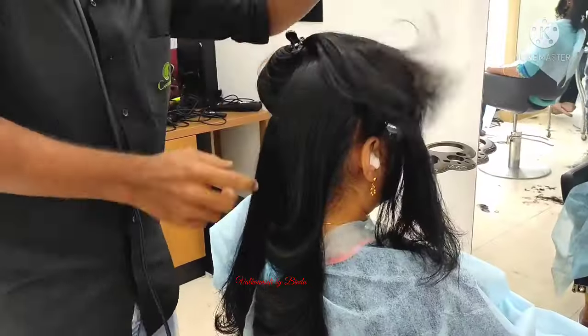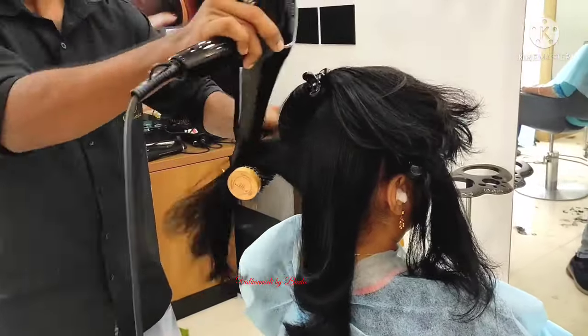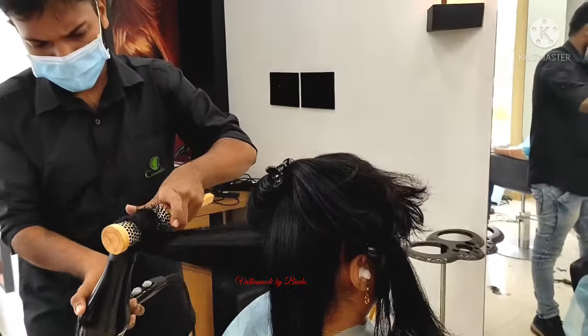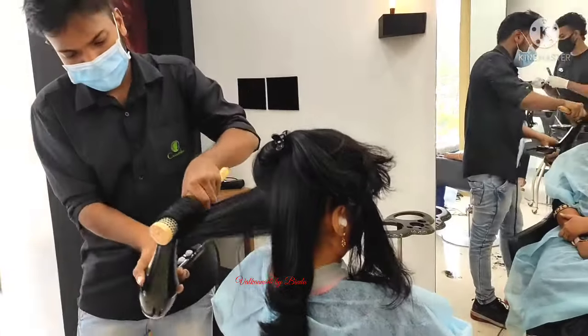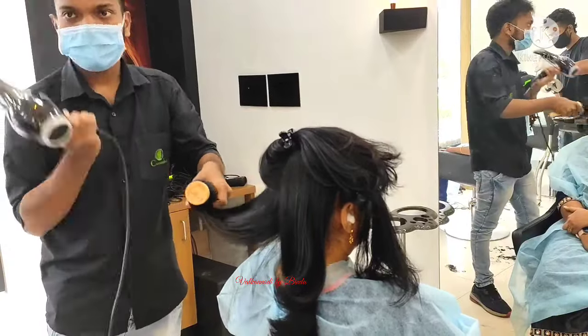I am going to use the product of Swaskofi and L'Oreal on her hair.